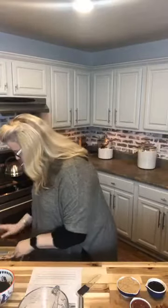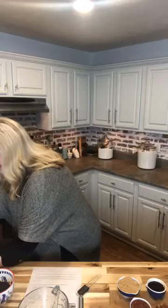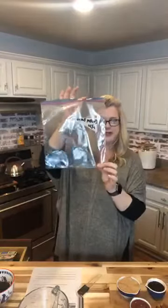Crock pot cowboy beans. I have one gallon size freezer bag, and before we ever get started, I'm going to get out my Sharpie and write on this handy-dandy white line what it is and the month and year. It'll get used probably in the next two weeks, but just in case it gets forgotten about, we're going to have it at our fingertips. Cowboy beans, February 2020. You might want to let that dry just a little bit so you don't get Sharpie all over your hands.